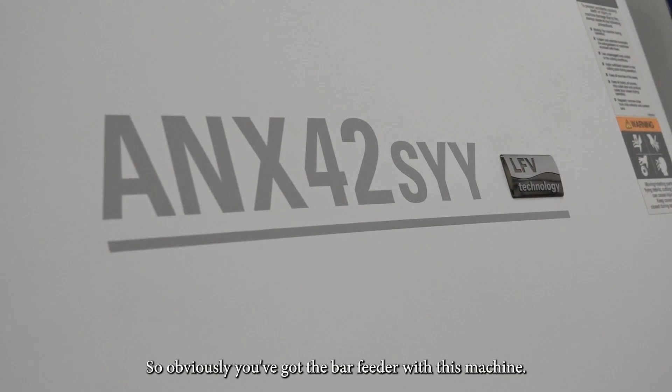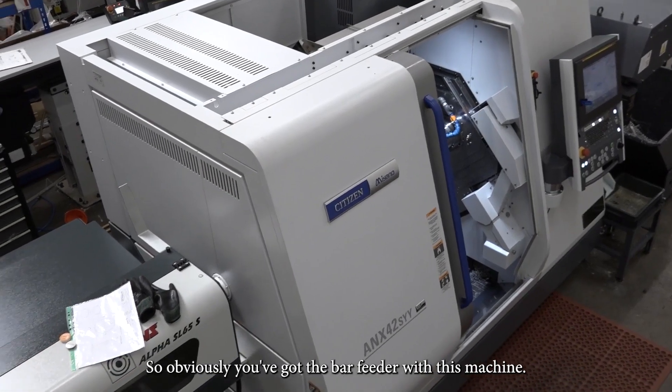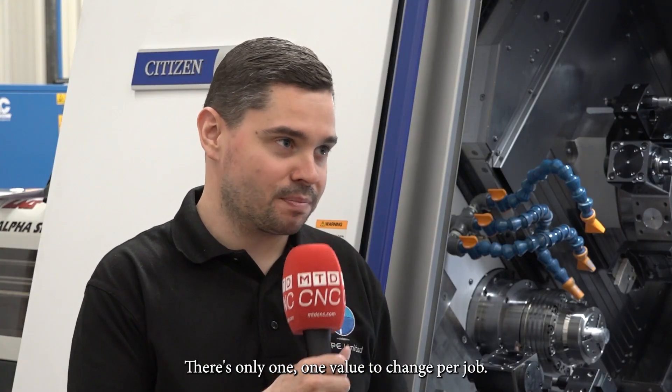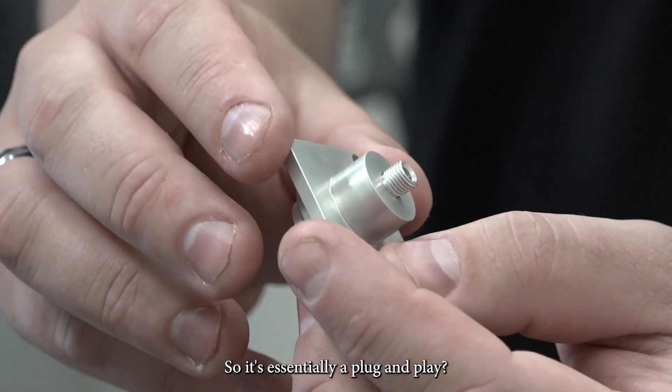Obviously you've got the bar feeder with this machine — how easy is that to run? Yeah, it's really easy — there's only one value to change per job. So it's essentially plug and play? Yeah.